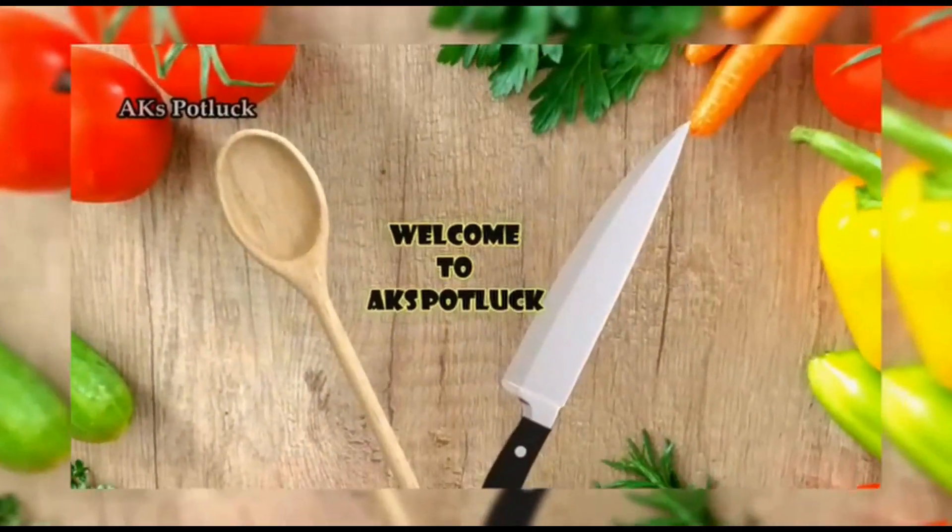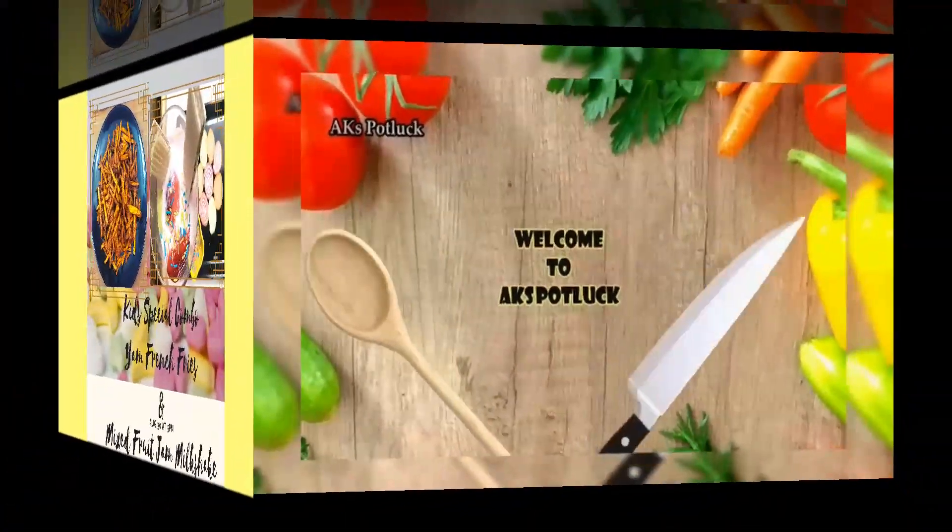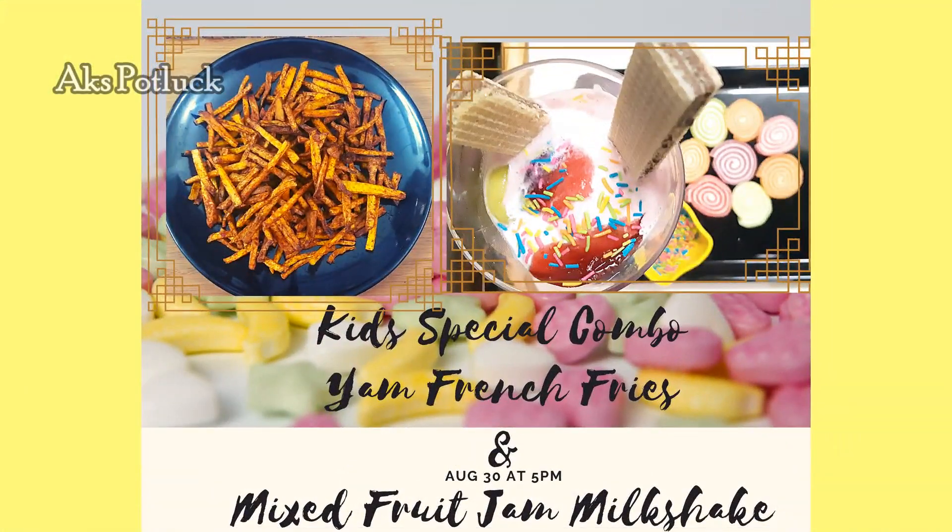Friends, welcome back to the channel AK Spotluck. Let's try a kit special combo: YAM French Fries and Mixed Fruit Jam Milkshake. Let's go to the video.